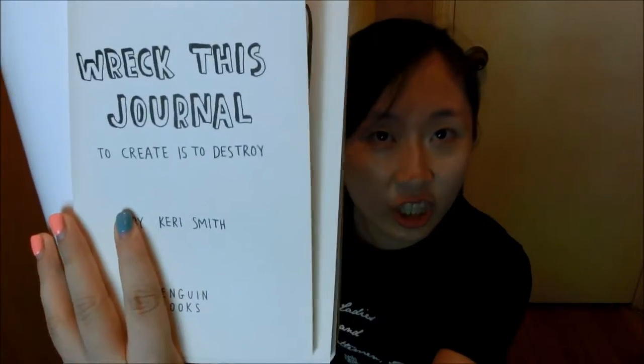And you're asking why should you do such things? Well, it's already summed up in the first page: to create is to destroy. I'm aiming at becoming a more creative person, so I'm going to destroy this journal. Like my last video, I'm going to follow the instructions written in this book and do around 10 entries for this video. So yes, let's start.